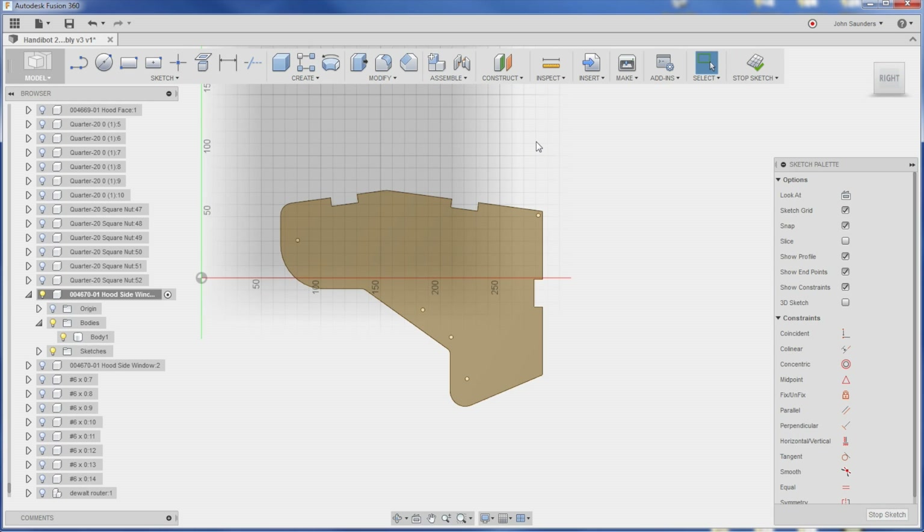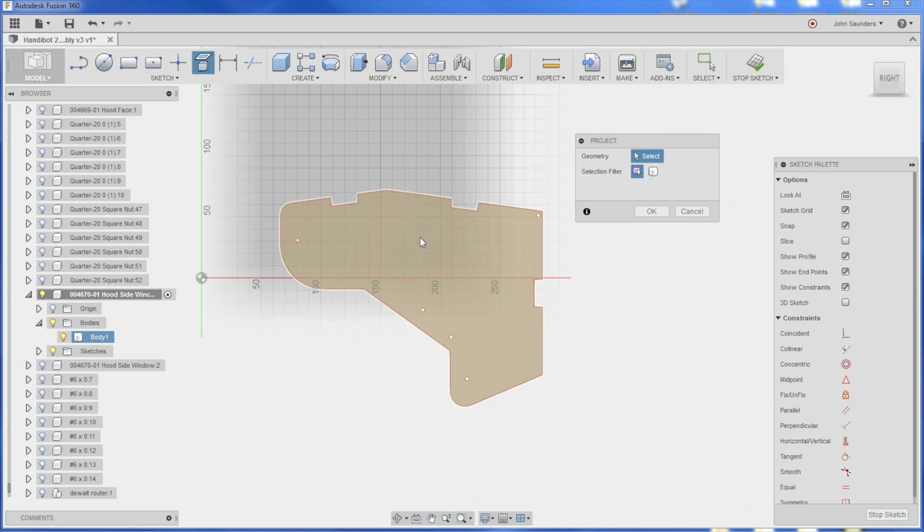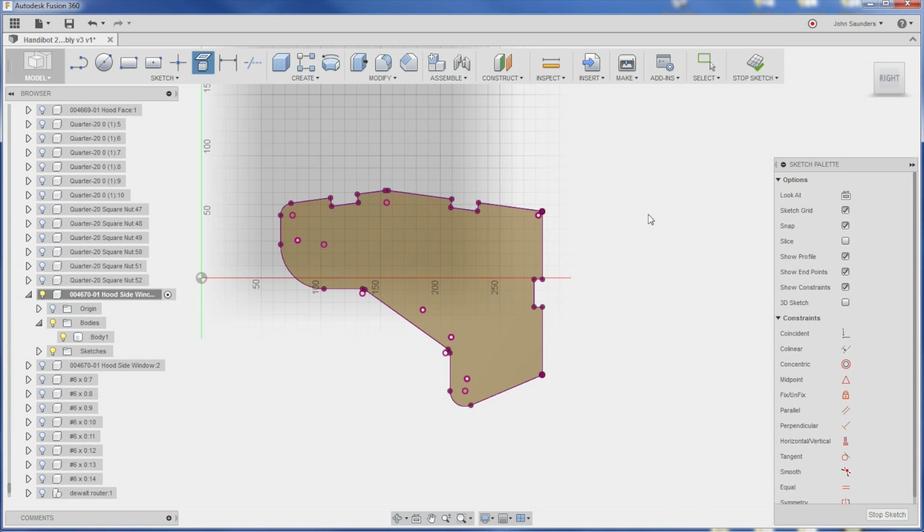All I need to do is extract that geometry from there. So I hit P on the keyboard for Project — that's the keyboard shortcut. We get this little pop-up here. Click once in this area here and you'll see I get a bunch of purple lines. Awesome.